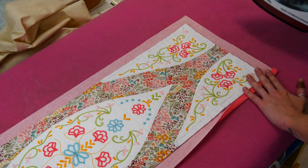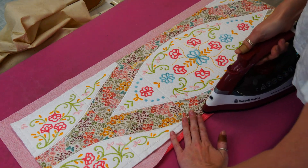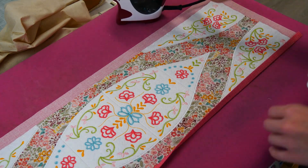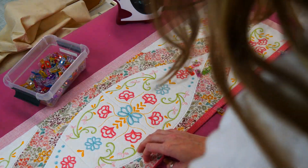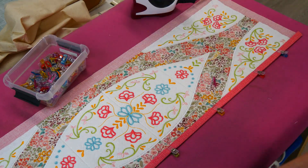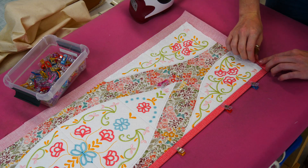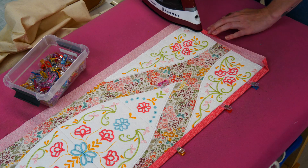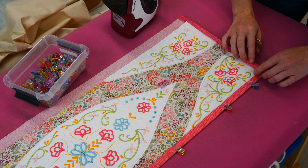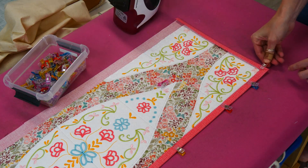Starting on any side, fold the backing fabric in half and then fold in half again, making sure you fold it just over your seam stitching and pin. Continue pinning your binding until you reach your first corner. When you get to the corner, try and make a nice mitered corner. Turn your binding in at the corner and continue folding in the same way as the first side of the binding. You can iron your folds as you go if this helps with your mitered corners. Fold a final time and pin the corner in place. Continue pinning right around the runner.